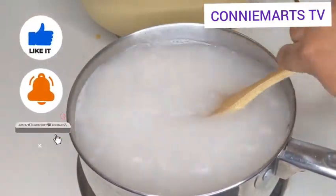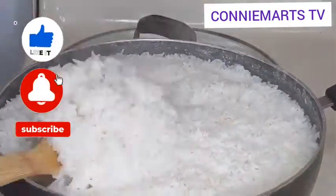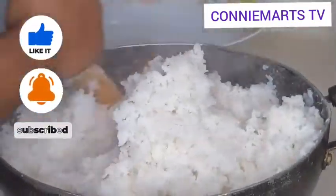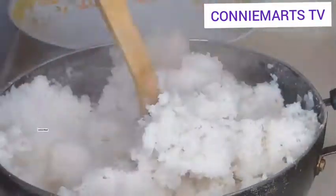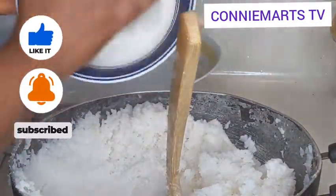I really love rice balls and peanut butter. With the rice, you can choose to wash it or choose not to — it depends on the kind of rice you are using.